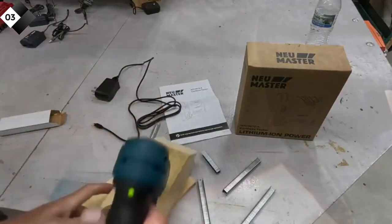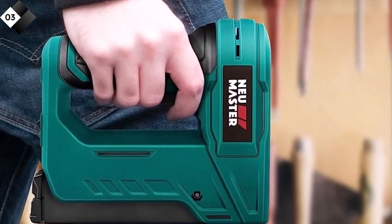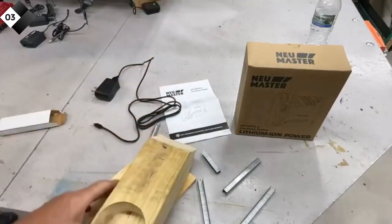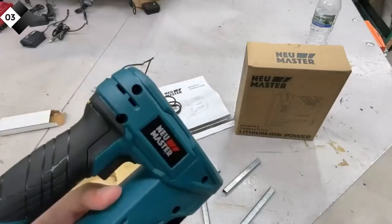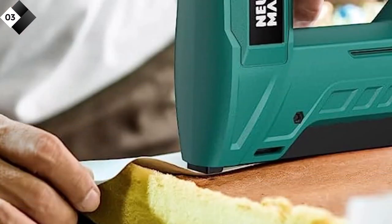Pros: cordless design for enhanced portability; rechargeable battery with USB charger included; quick-release mechanism for easy staple loading; adjustable staple depth for precise fastening; comfortable grip and lightweight construction for reduced fatigue. Cons: may not be suitable for heavy-duty applications; limited staple capacity compared to some other models.